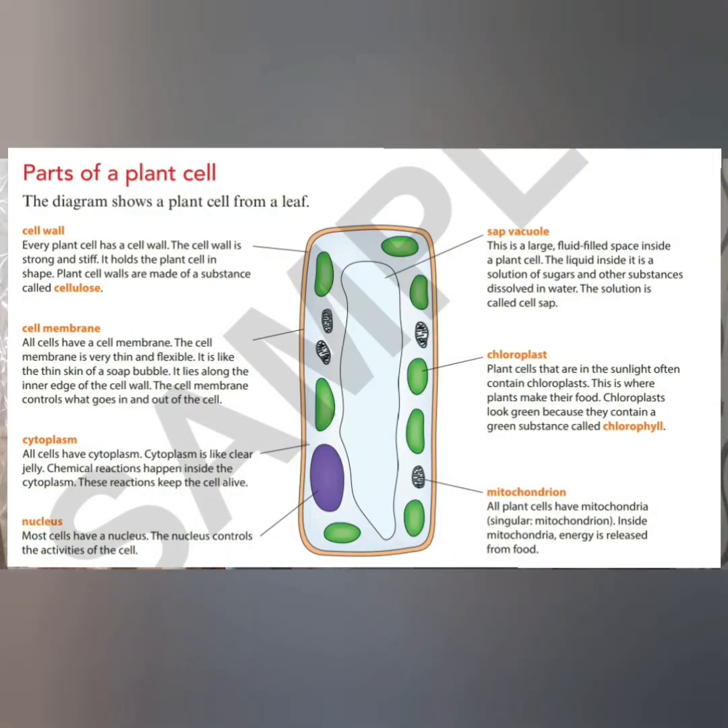A plant cell looks like this. It has a cell wall and a cell membrane. And within it we have cytoplasm, chloroplast, mitochondrion, nucleus, and vacuole.